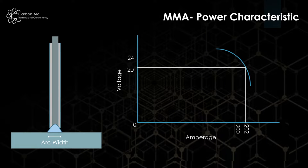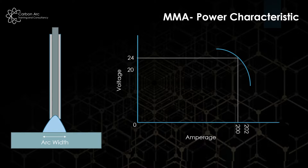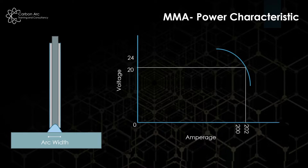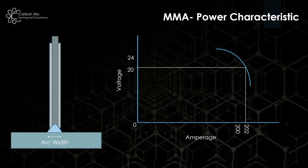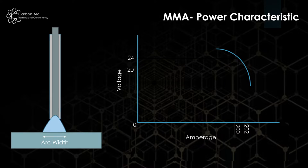The effect of this is that when we have a smaller, thinner arc, we still have the same amount of amperage, so we get deeper penetration. But when we increase the arc width and length, the same amount of current is spread over a different area, so we get inconsistent penetration beads.